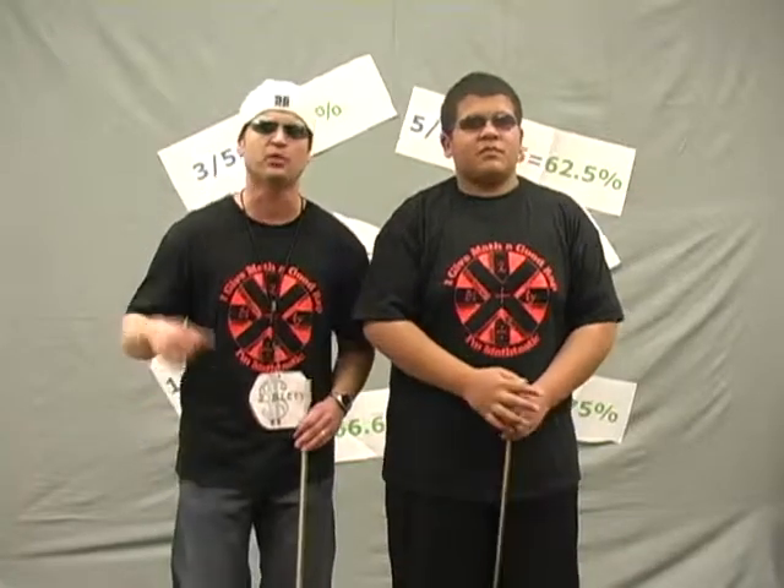Last but not least, let's talk percents. You can save many dollars and cents. When things are on sale — mark down — it's great. Use your math skills, multiply by the rate.